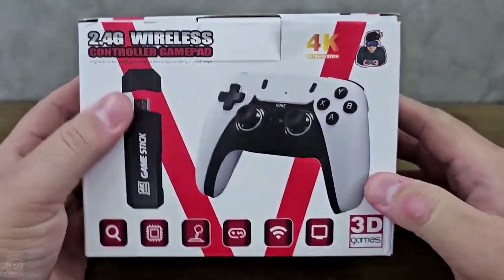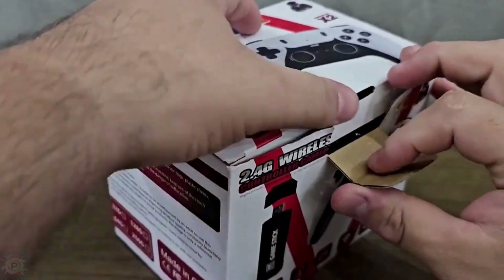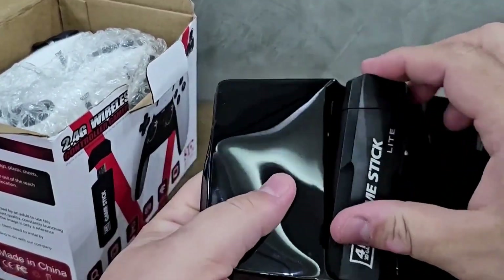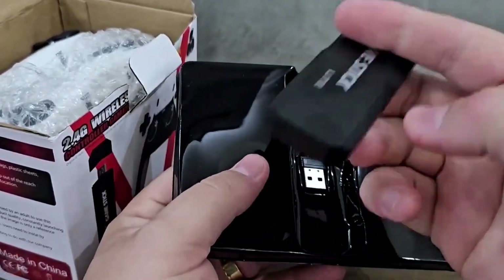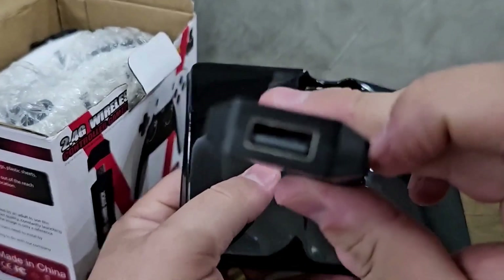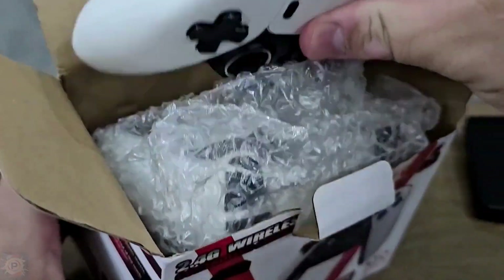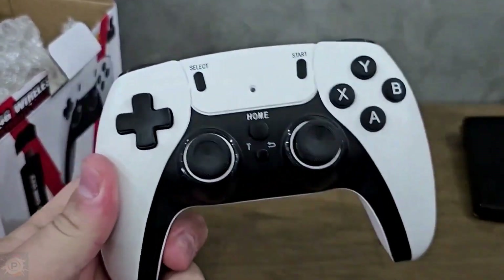When you open the box you'll find the main console, 2 wireless controllers, an HDMI cable, a user manual, a USB power supply, and a pre-installed micro SD card. The console itself is remarkably compact and lightweight, designed for direct connection to the TV's HDMI port. Its minimalist design is reminiscent of a slightly larger USB stick, with a predominantly plastic but apparently robust construction. The wireless controls have a familiar layout,